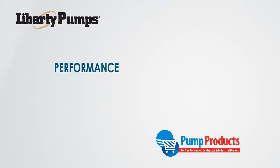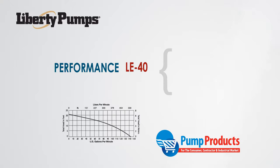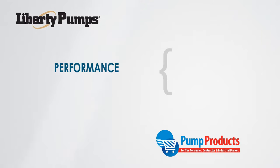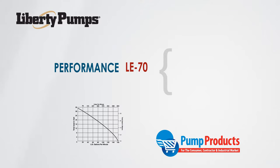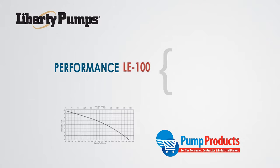Starting with the performance of these LE pumps: the LE40 has a maximum capacity of 144 gallons per minute and a maximum total dynamic head of 20 feet. The LE50 can produce 160 gallons per minute and is capable of reaching heads up to 24 feet. The LE70 has a max of 157 GPM and hits heads up to 27 feet. The LE100 produces up to 190 gallons per minute and maxes out at a TDH of 39 feet.